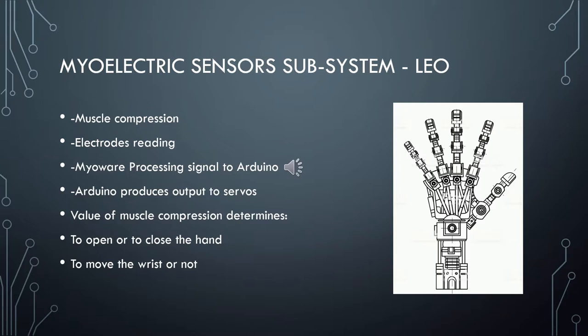For the myoelectric subsystem, the MyoWare device takes the signal from the muscle — electric impulses — processes the signal and sends an output to the Arduino. We will work with muscle compression from the patient. When the patient compresses the muscle, the electrodes start reading a signal and send it to the MyoWare device. This device processes the signal and sends an output to the Arduino, which produces an output set to a range of values from the muscles. That output determines how the patient is able to open or close the hand.